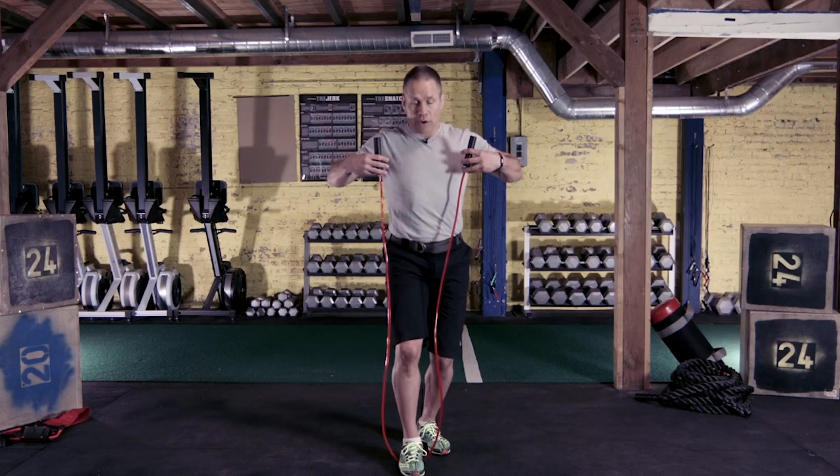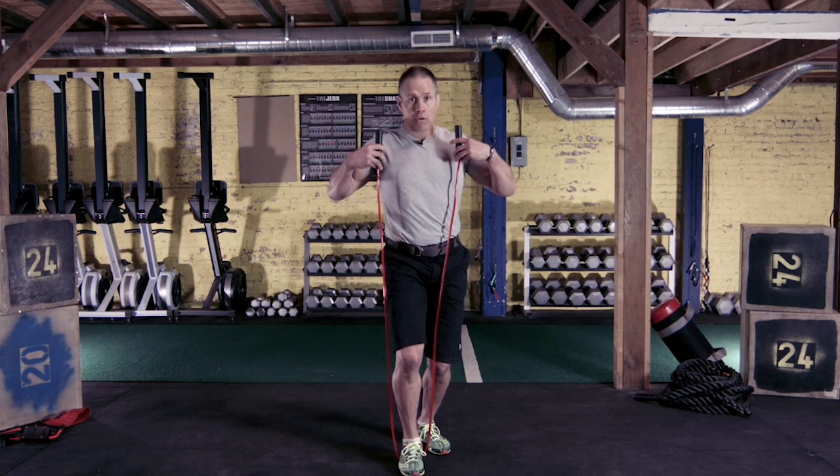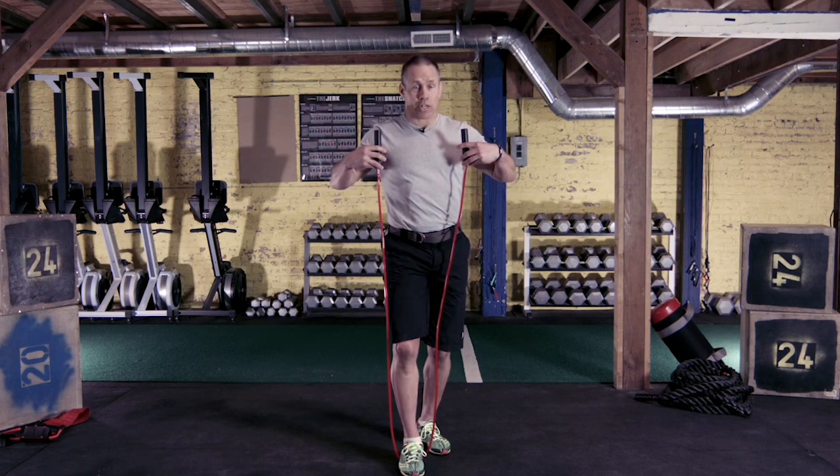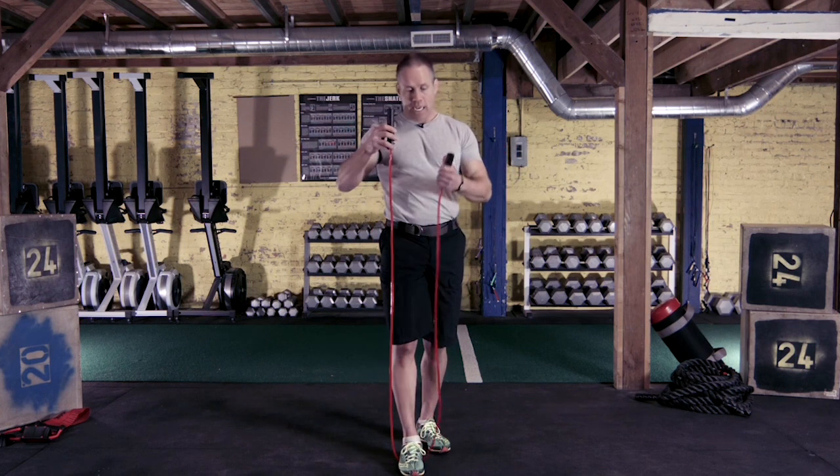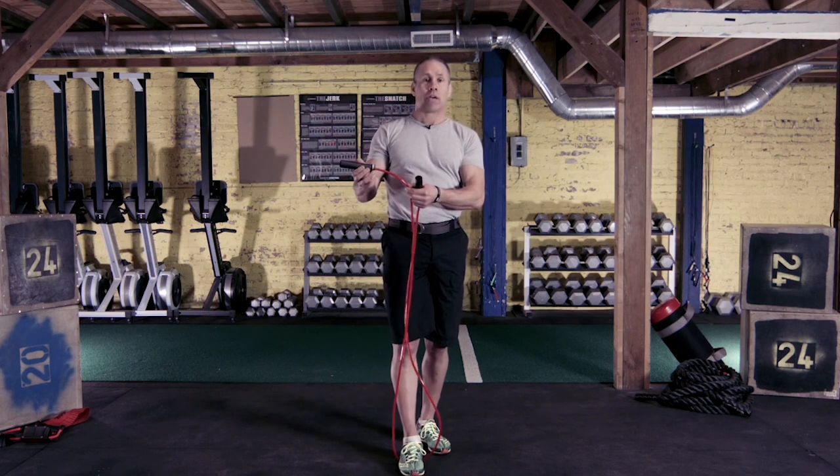If it's a little long — let's say if I was shorter and the rope was like so — I definitely want to shorten the rope. What I do is put one handle down so it's at the armpit level, and then take about that much off of the other side.